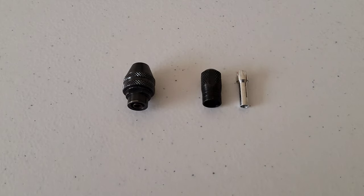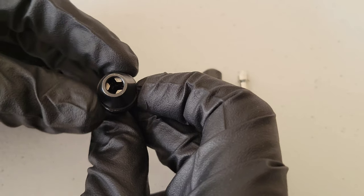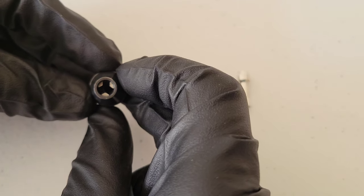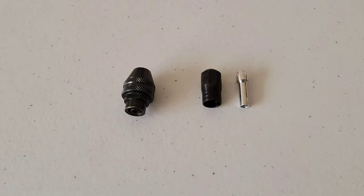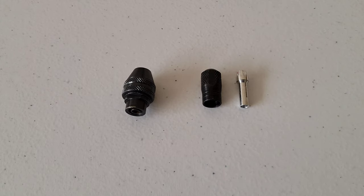Hey guys, welcome to the video. Today we're going to check out the Dremel chuck. This is a cool accessory for your Dremel tool — there are three jaws in there. It's meant to replace the Dremel collet and collet nut. Dremel says the chuck allows you to quickly and easily change accessories on Dremel rotary tools without changing collets.